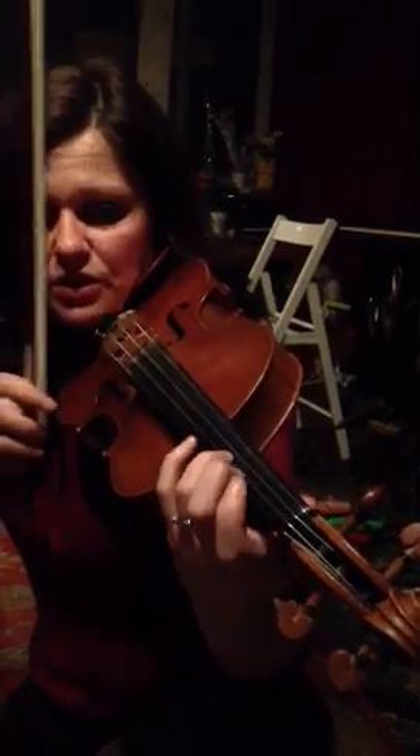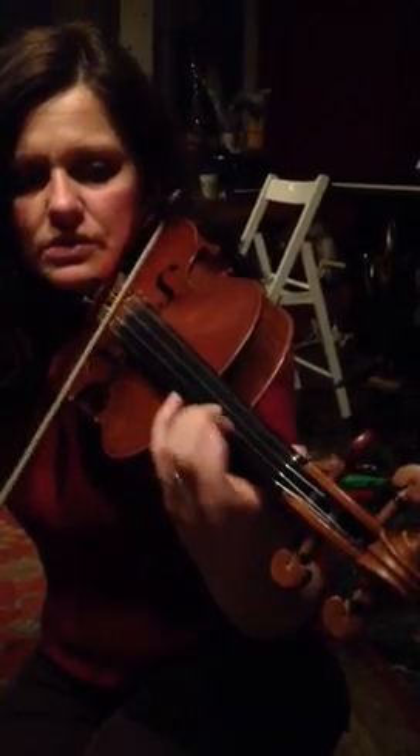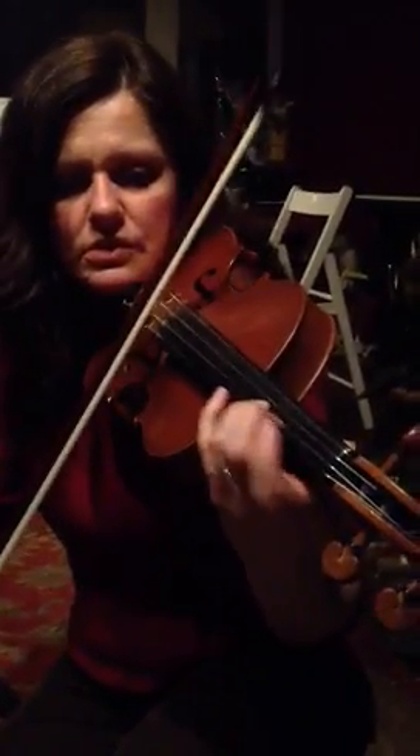And then the glissando vibrato — that sparkling vibrato that we want. So it's just rolling faster.